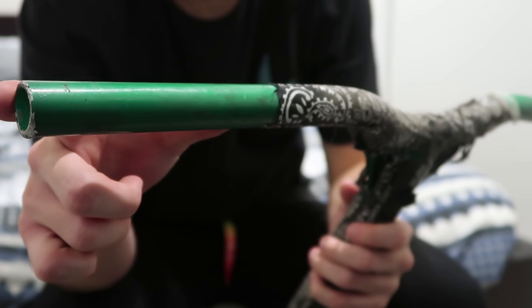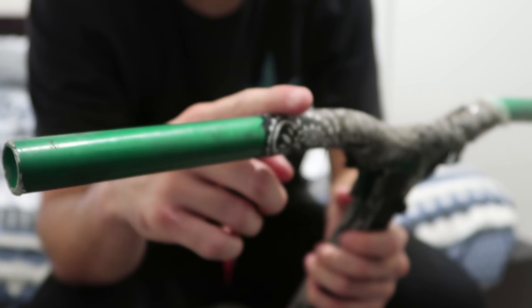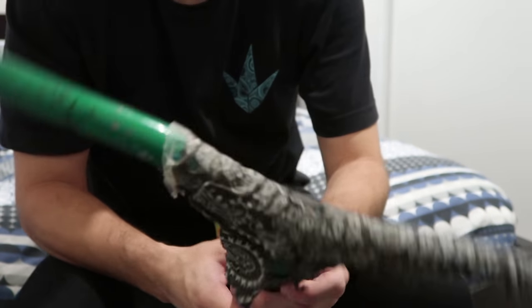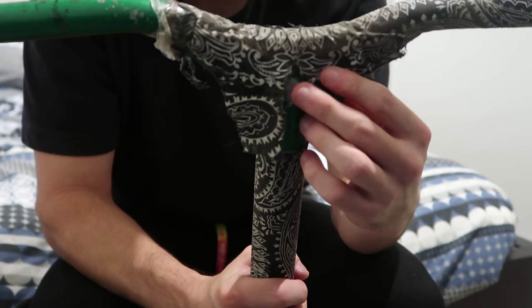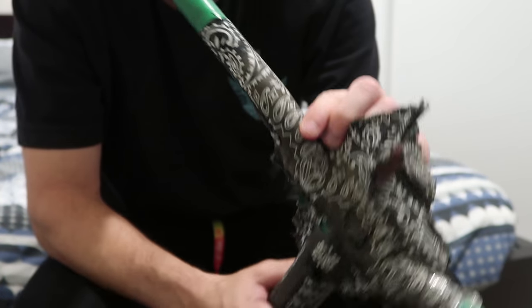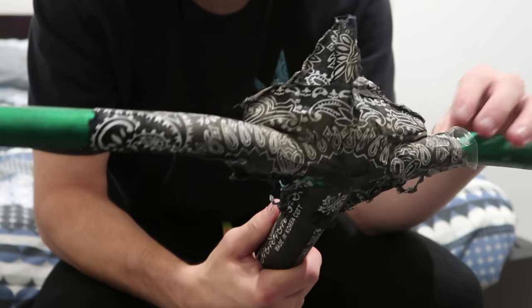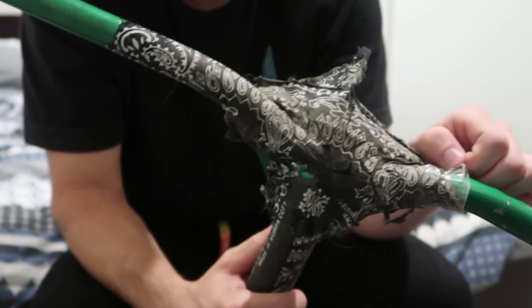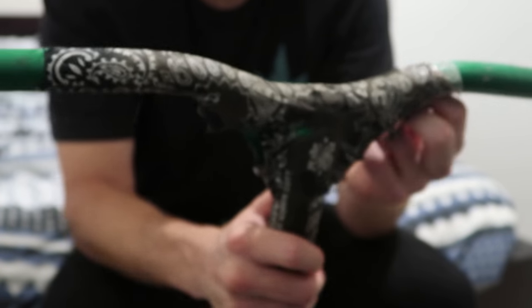So there you have it — you've got your grip length just there. Pretty much you want to be as precise as possible. Next thing, if you do have a bar wrap on there, it's just good to clean it off. If you've got any stickers on your bars or anything like that, now is gonna be the best time to just get rid of them to make sure that your fabric or bar wrap does stick to your bars as best as possible.